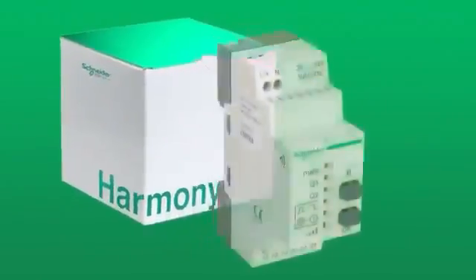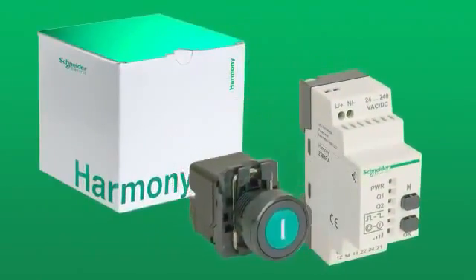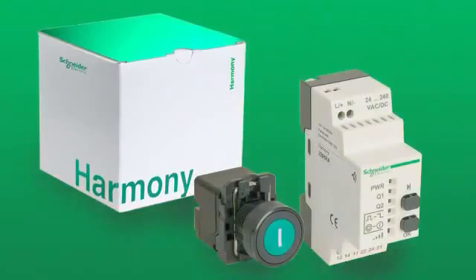In this video, you'll get step-by-step instructions on how to program and operate the Harmony XB5R wireless push button transmitter and receiver.